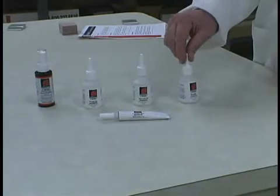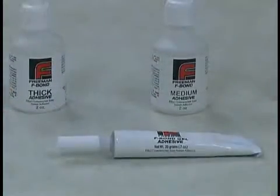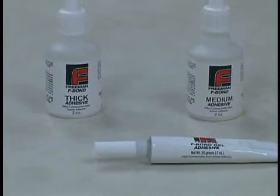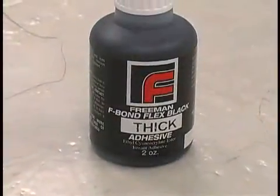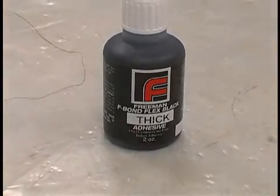F-bond comes in different viscosities, from F-bond Thin for tight fitting and general purpose gluing, to F-bond Thick and F-bond Gel, which are ideal for gap filling and even vertical applications. We also offer F-bond Flex Black, which contains a rubber filler, allowing it to be used in high vibration and shock applications.